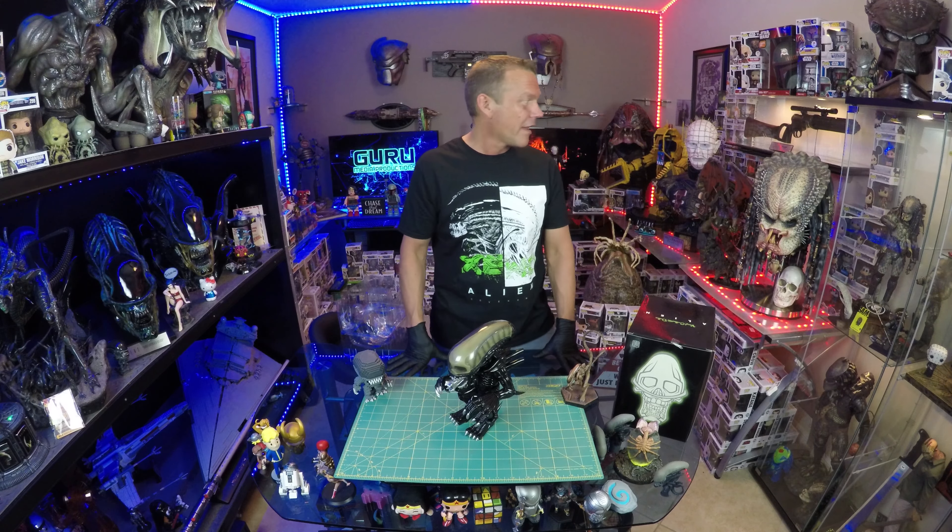Love my aliens. Leave a comment below, let me know what you think about the Medicom vinyl collectible doll series with their Alien offering. Do you have this? Do you have the Aliens version? Is it worth it? I'm terrified to look these up online because I'm sure there are a lot of other characters in this product line that'll be enticing, and I don't need to collect anything more than we already have here.